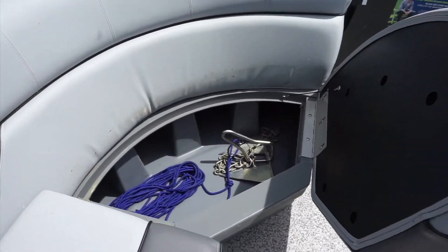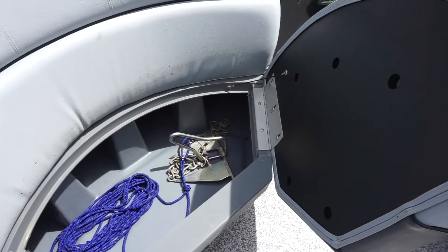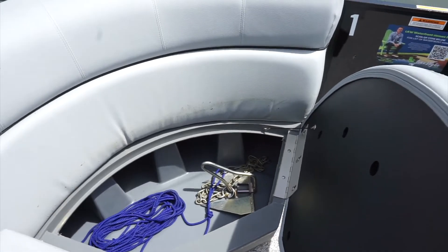The boat also has two anchors — one under each front corner pocket seat. Just make sure you keep the anchor clean and don't bang the anchor against the side of the boat when you pull it up.